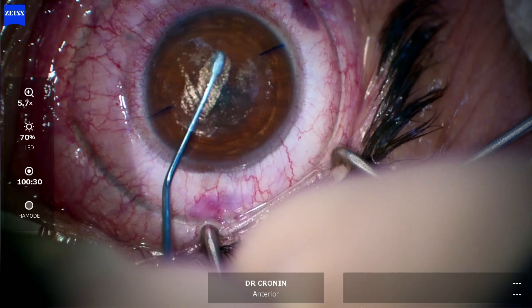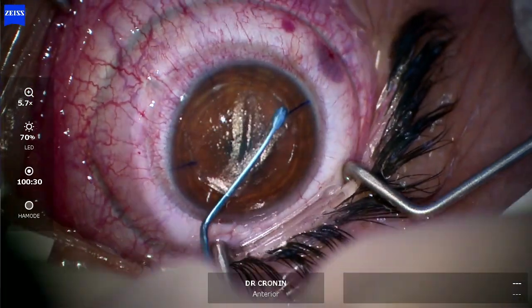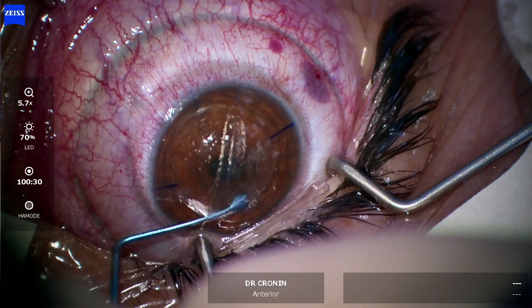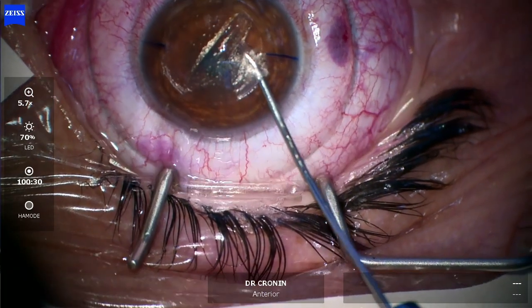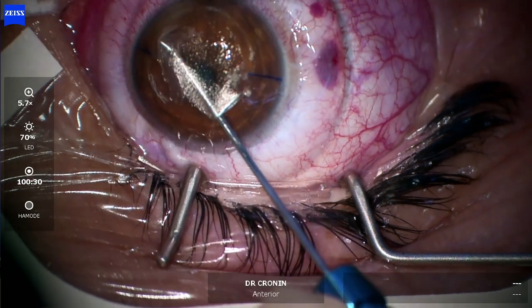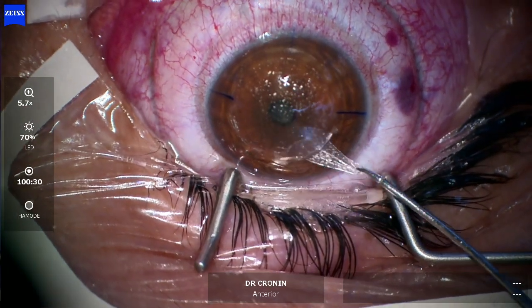You then dissect on the posterior plane of that lenticule, ensuring you get all the way out to make sure that lenticule is nicely dissected, and then carefully remove the lenticule in a capsulorhexis-type movement. You can't just pull it out — you don't want to leave any residual components of lenticule.